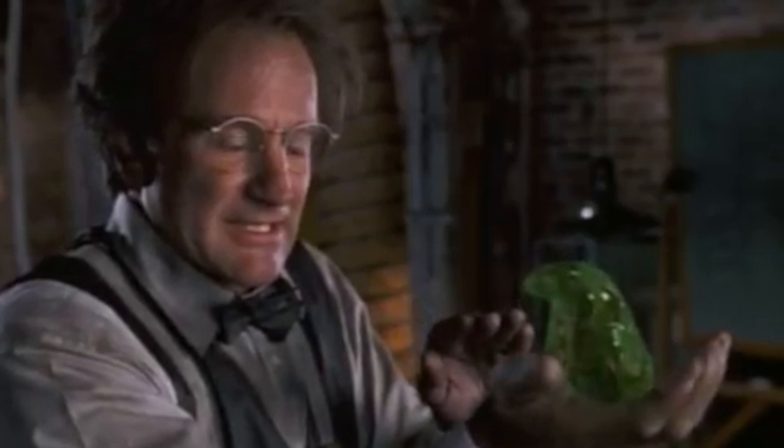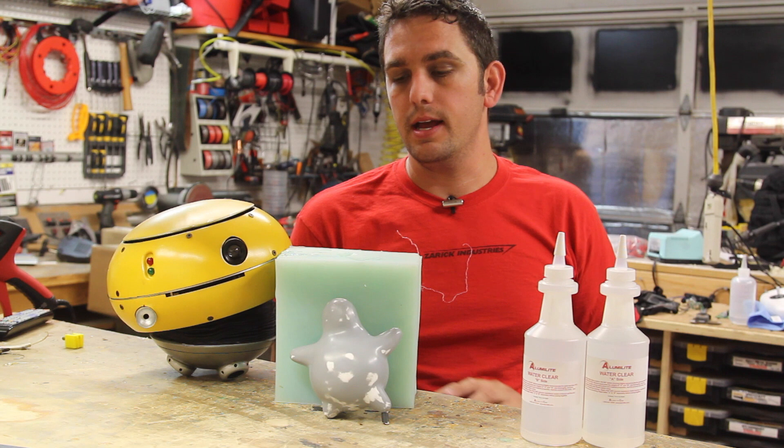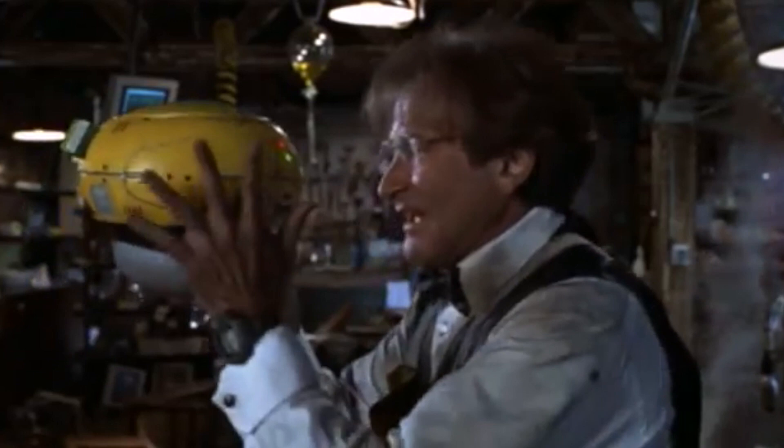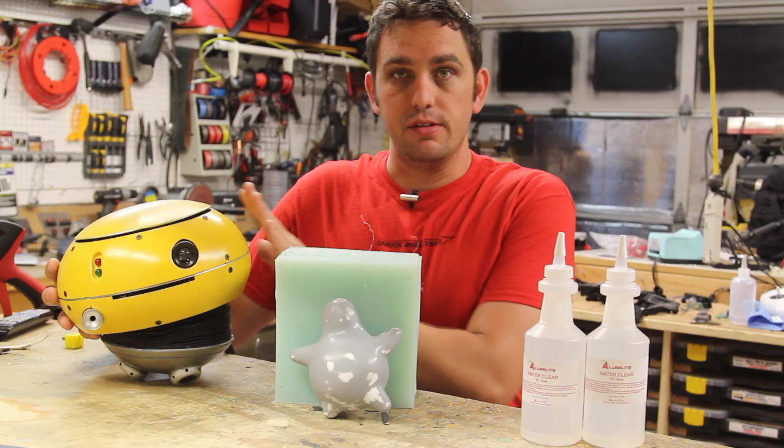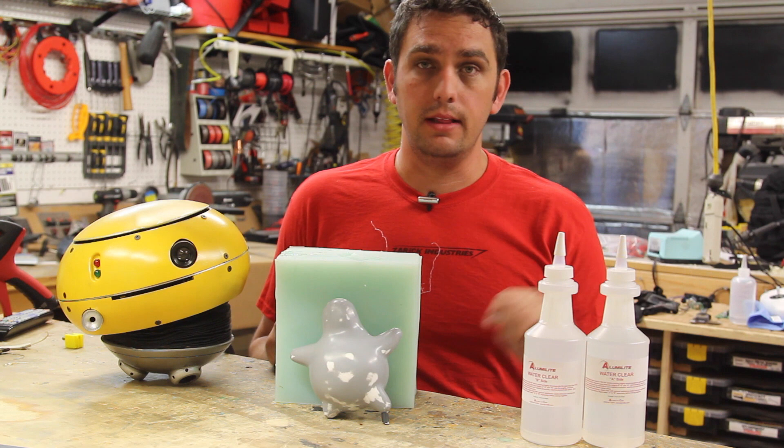In this movie, Robin Williams played Professor Brainerd. He made basically a green, goopy guy named Flubber, which had this shape. It was a pretty cool movie — I loved it as a kid. I actually recently made a Weebo from the movie too, which is a flying assistant from that movie. There's actually a lot of videos on my channel about Weebo. So now I want to have a Flubber to go along with my Weebo.